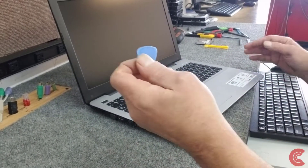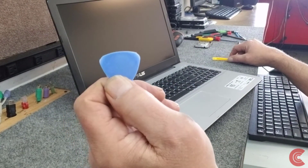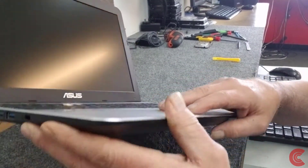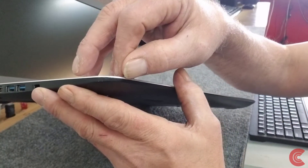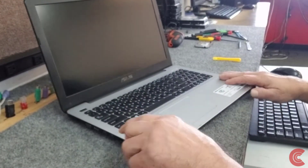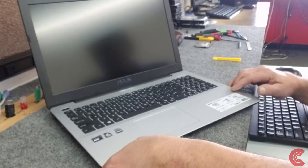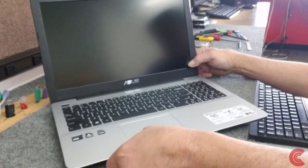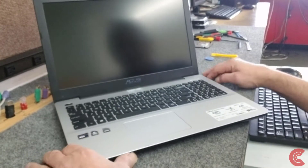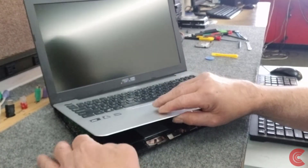I'm going to use a very thin spudger tool here. What we have to do is separate the palm rest top from the bottom pan — where the silver meets the black — we're going to break open that seam and let the whole palm rest off. I'll take my little tool, get it started. These ones aren't too bad — see, that wasn't too difficult. Lift this up, you usually have to jiggle these a little bit to break them loose.